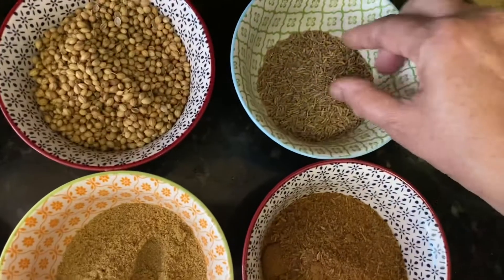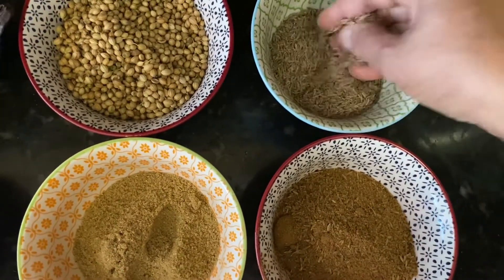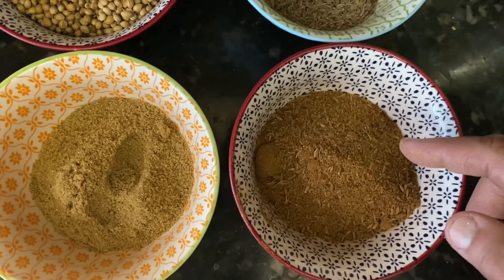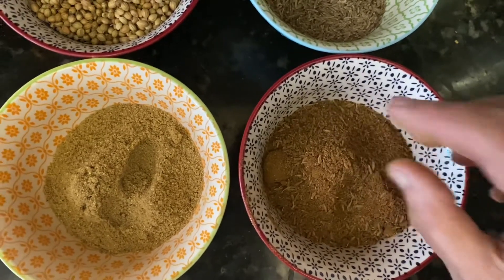This is cumin — cumin seed. I roast the cumin and grind it, so just roughly grind the cumin seed.